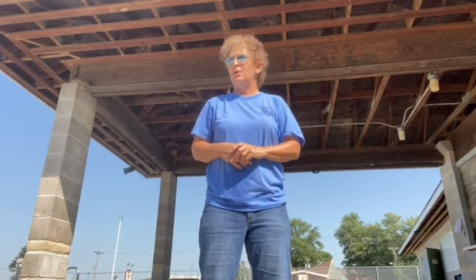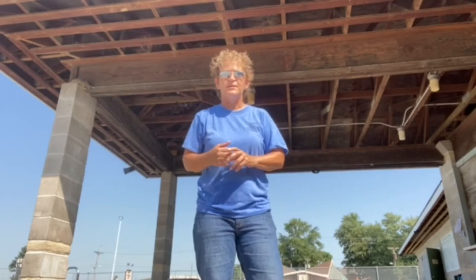Hey everybody, Coach Becky here. We just got done with Saturday morning practice and just wanted to kind of fill you in on what was going on.